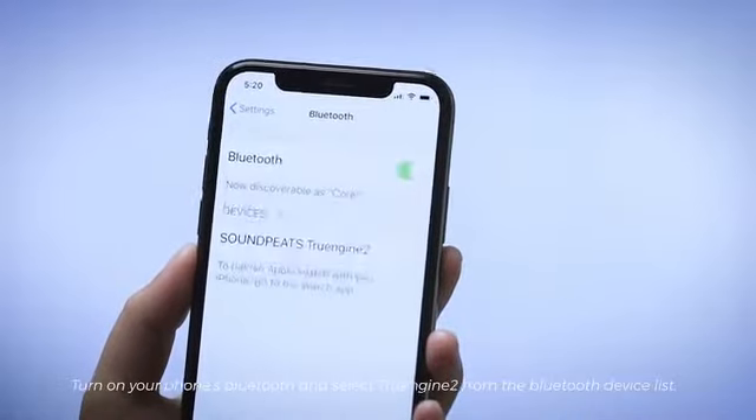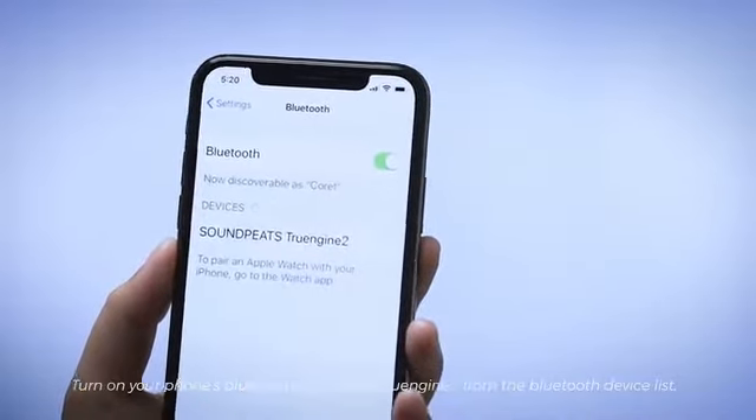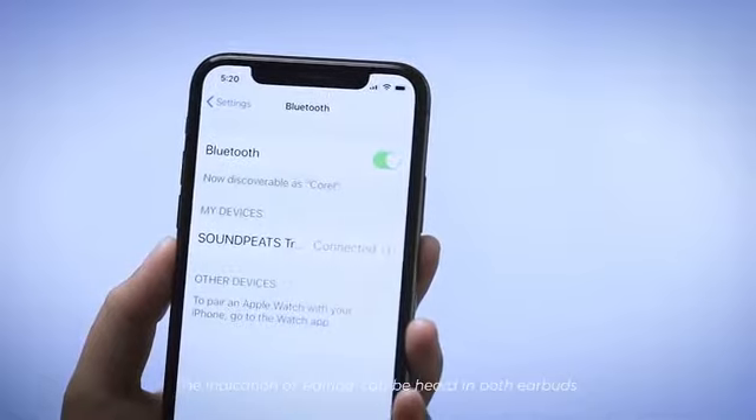Turn on your phone's Bluetooth and select TrueEngine 2 from the Bluetooth device list. The indication of pairing can be heard in both earbuds.